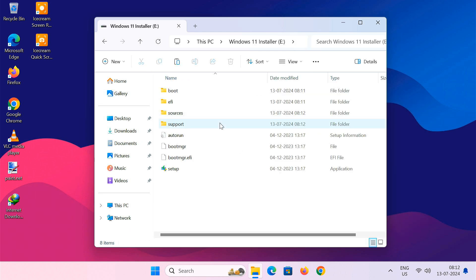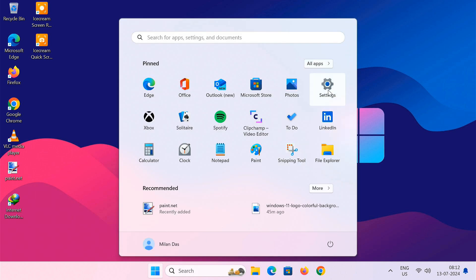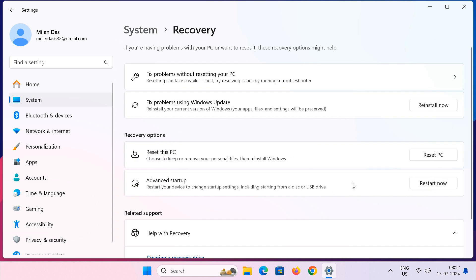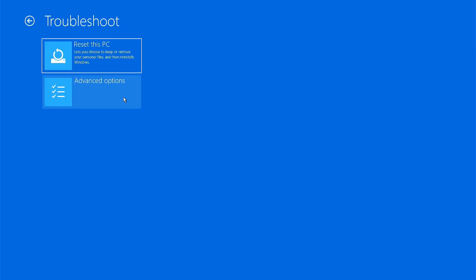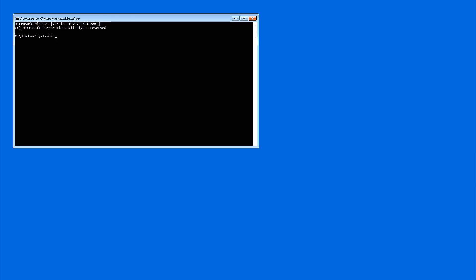Now you are ready to move on to the next steps of your clean Windows 11 installation. Restart your computer into recovery mode. After your computer restarts, you will see the Advanced Startup Options screen. Click on the Troubleshoot tile, click on Advanced Options, then select Command Prompt. This will open the command prompt window.